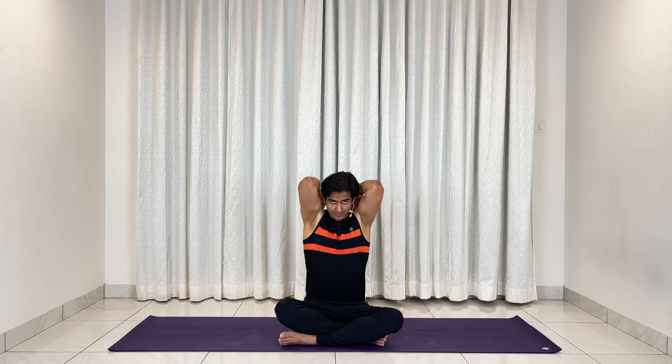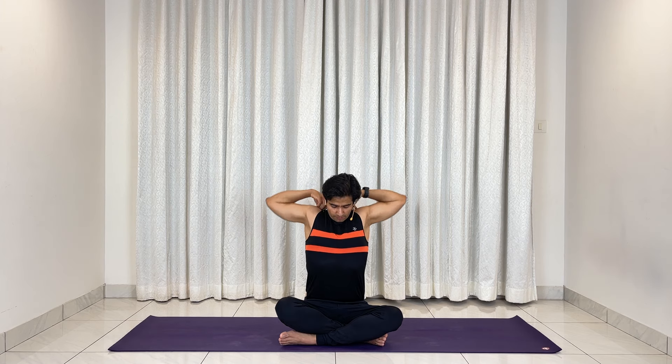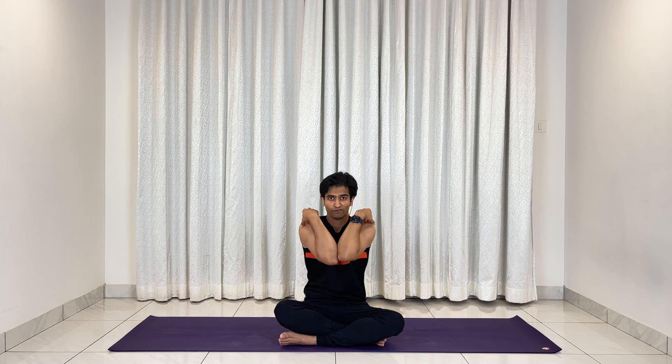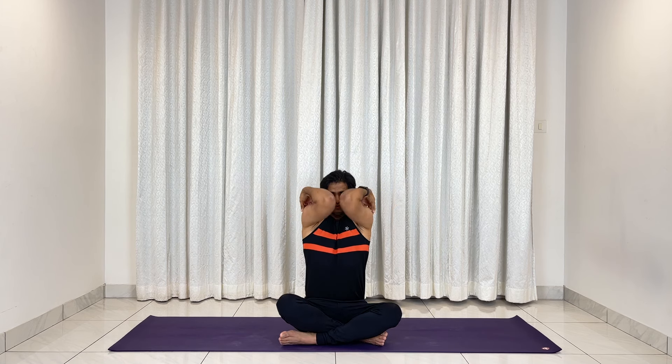Take a deep inhale, exhale it out, bringing your fingers to the shoulders. We'll do shoulder socket rotation. Join the elbows in the front, inhale, raise the elbows — make sure your biceps are almost touching your ears — then exhale, bringing your elbows down. That's one round. Let's go for four more: two, inhale up, exhale down; three, four, five. Now reversing it back to front: five, four, three, two, one. Perfect.